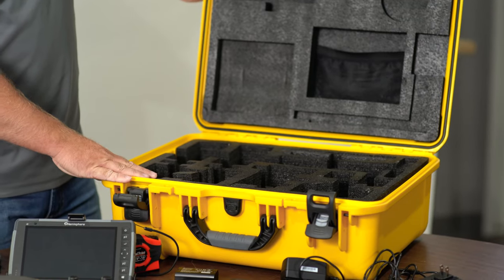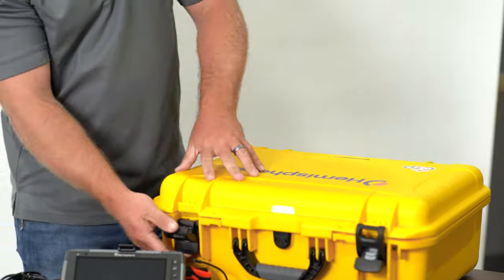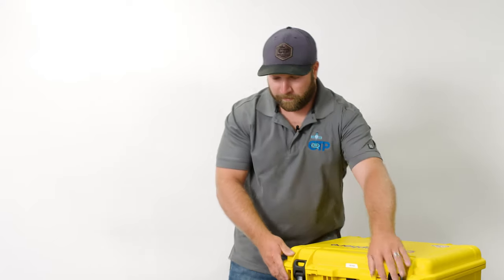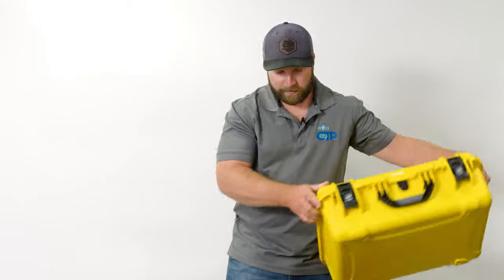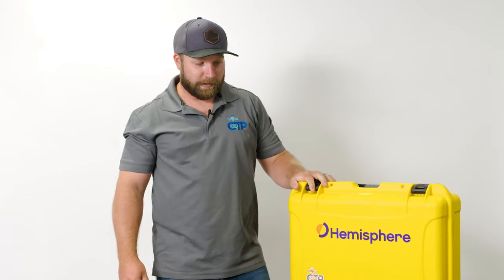It allows for a really lightweight and easy-to-move-around base and rover system. So if you want to see great performance, great reliability, and a really nice package at an affordable price, give us a call — we can set up a time to get you more information or schedule a demo so you can check out the new c631 receivers.